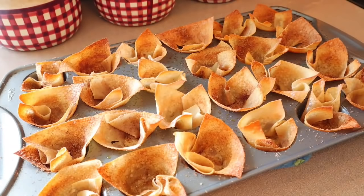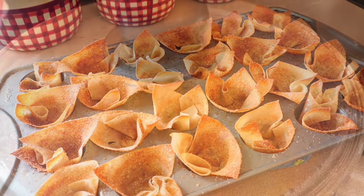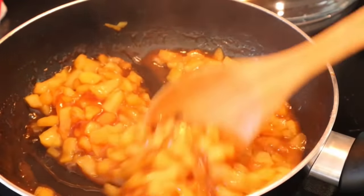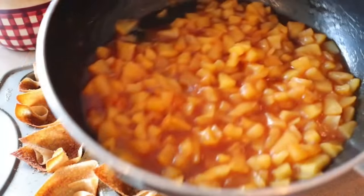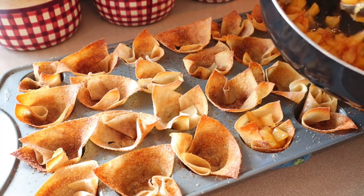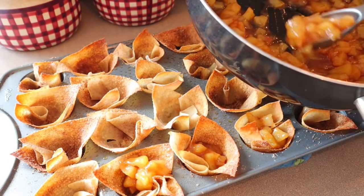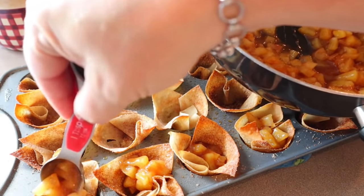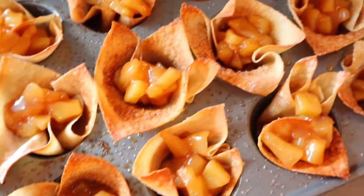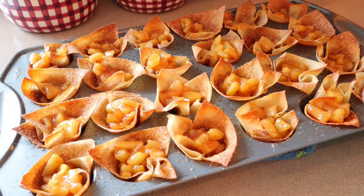The wonton cups are done. Let them cool for a little bit. Cook the apple mixture until the apples are tender and the sauce is nice and thick, then scoop the apple mixture into each cup — about a half tablespoon each, using a tablespoon to gauge the amount. Try to be as even as you can. Then put these back in the oven for about three to five minutes.